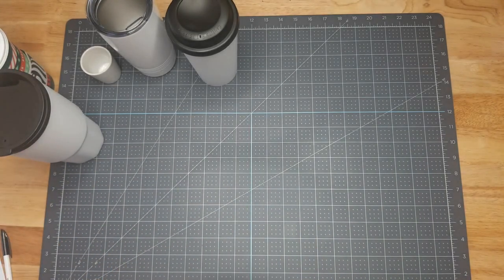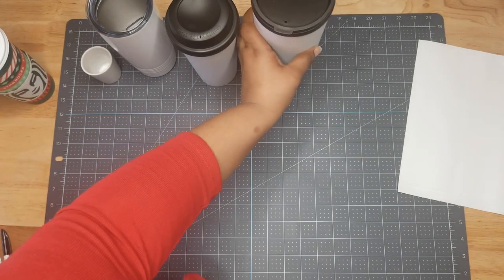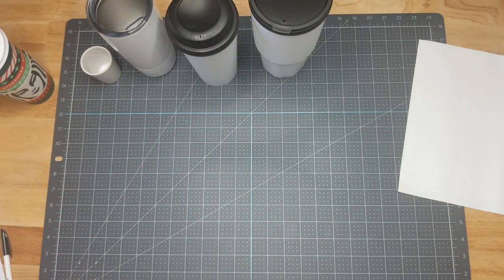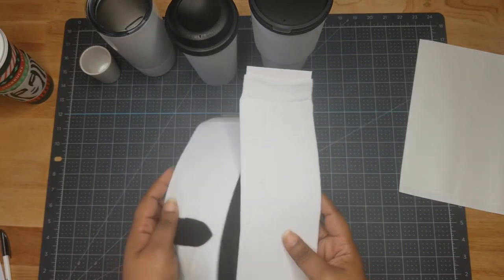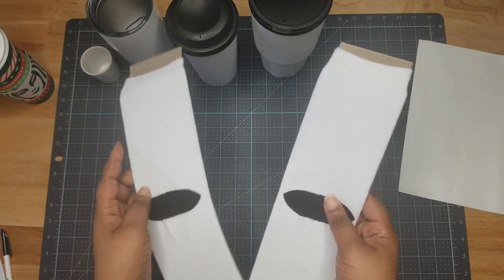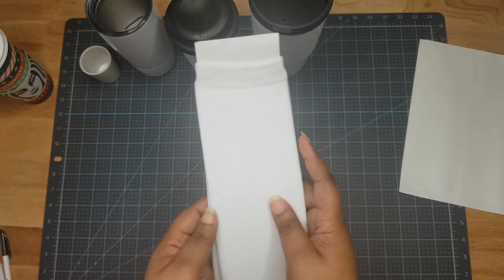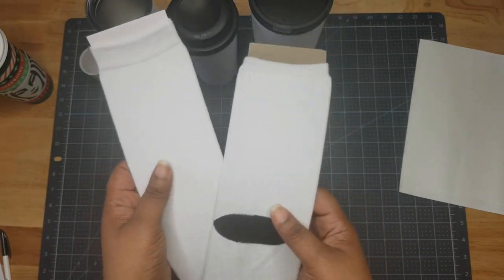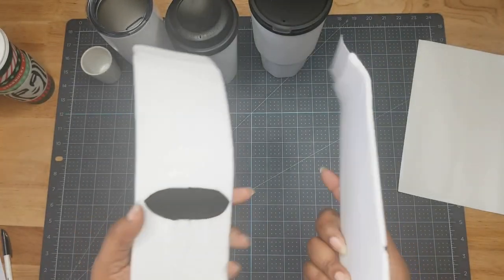So far so good — they're giving us amazing things in this black box. Next up we have socks. I haven't done socks yet, so including these gives you an opportunity to try different sublimation items and see what you like.